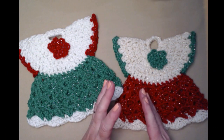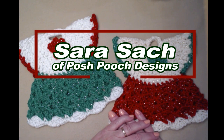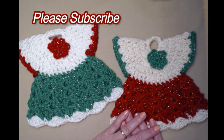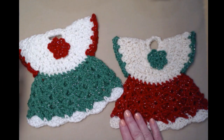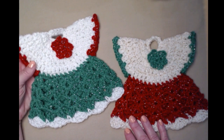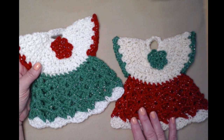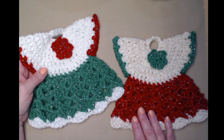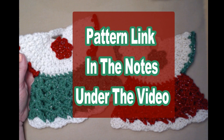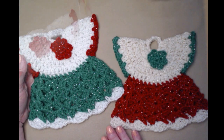Hi everyone, it's Sarah and welcome to my crochet channel. Today's video I'm going to show you how to crochet a vintage Christmas dress pot holder. I made this pattern about 10 to 15 years ago and I decided to update the pattern with lots of new pictures and make a brand new video for you. This is a free crochet pattern on my blog and you can find that blog link down in the notes underneath this video.